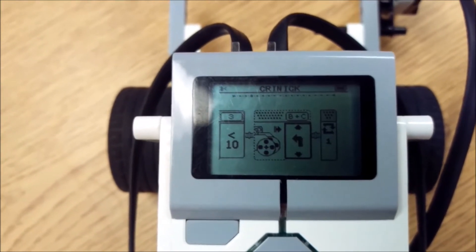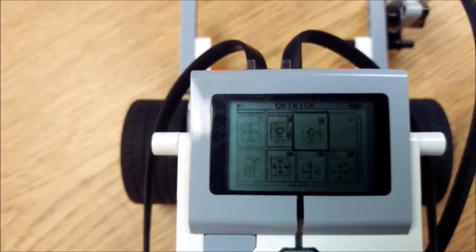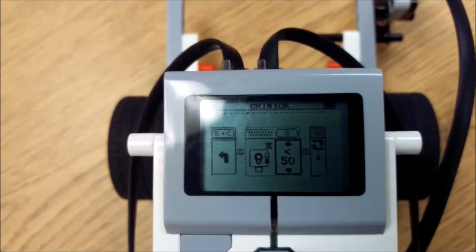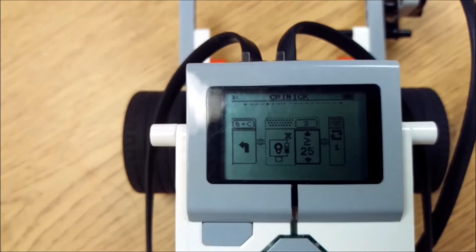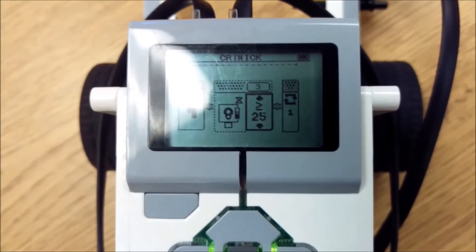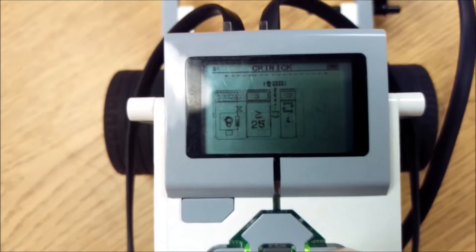Then I'm going to go to the right, add another Move Tank block, and go in the other direction — to the left. I'll select that. Now I'm going back to that same Color Sensor with the reflected light. I'm going to go up, and I know my white reflected light is equal to or greater than 25%, so I'll leave it like that and select it.